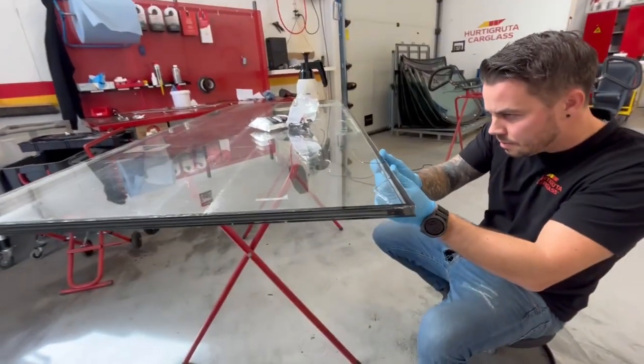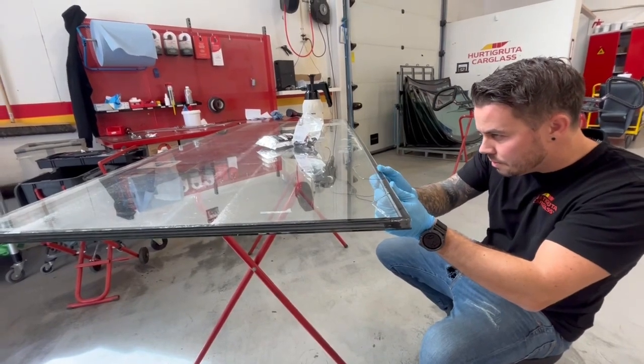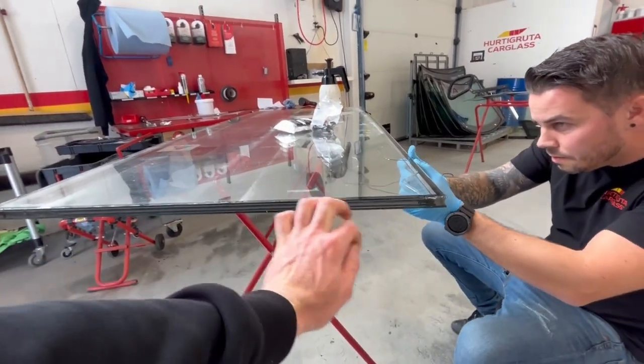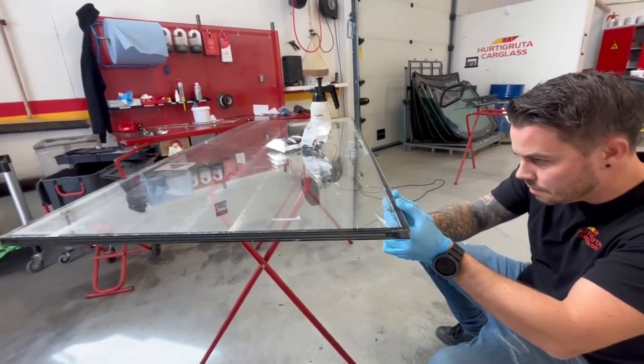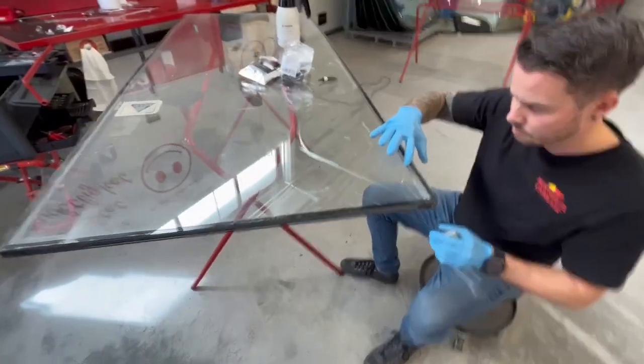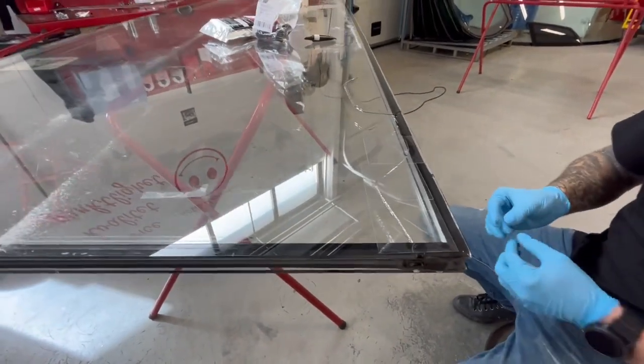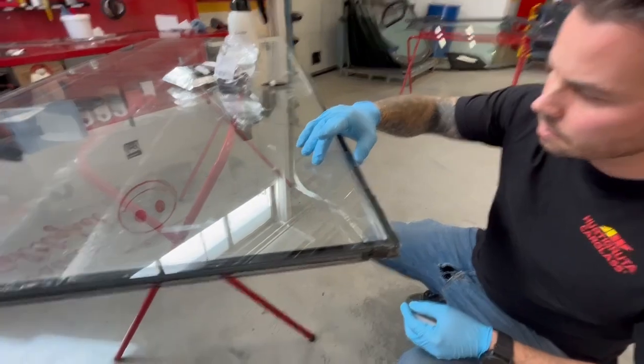We're now trying to fill the crack with resin to keep it from puncturing, because inside this glass there is gas. We will try to fix it so I can use it for a couple of years. This is something they put on before the UV light to make it sticky.